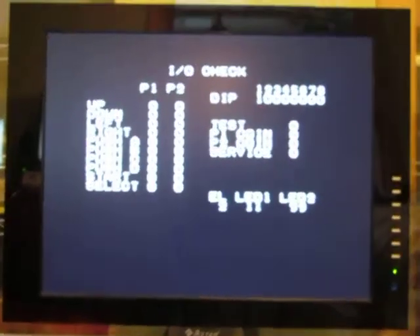So everything seems to be in working order, so let's put a back on this and try a game. The back has a little spot for the joystick — the shaft sticks out just a little bit. I'm not going to screw it in because it fits so tight. I'll screw it in later.